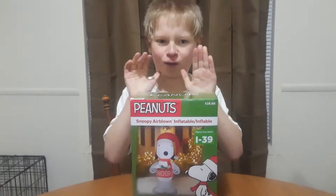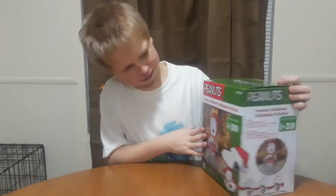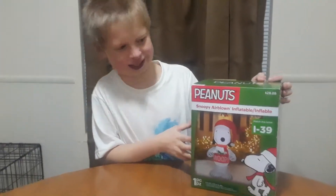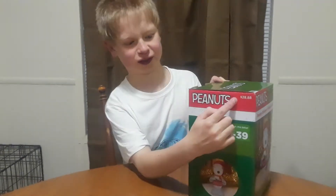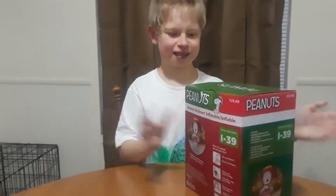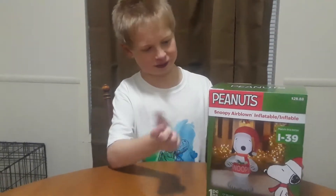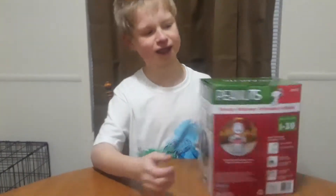I was thinking, because the holidays are over, I picked up this at Walmart. It was like 14 — yeah, like 14 or 12. I was like, let's pick it up.